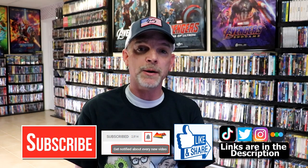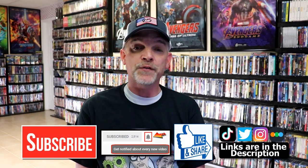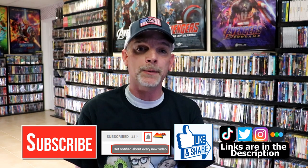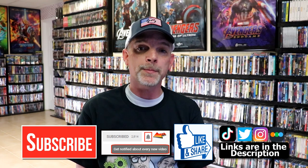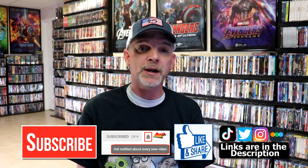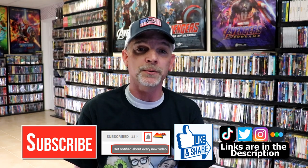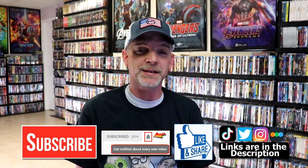If you like what you saw here today, please give it a thumbs up and share the video. If you haven't subscribed to my channel, I'd really appreciate it if you'd subscribe. Please remember to hit that notification bell so you can be notified every time I upload a new video. If you haven't found me on social media, I'm on Instagram, TikTok, and Twitter. And if you'd like to find out what I've been watching, you can find me on Letterboxd — I do have links below. Thanks again for watching and we will see you next time.